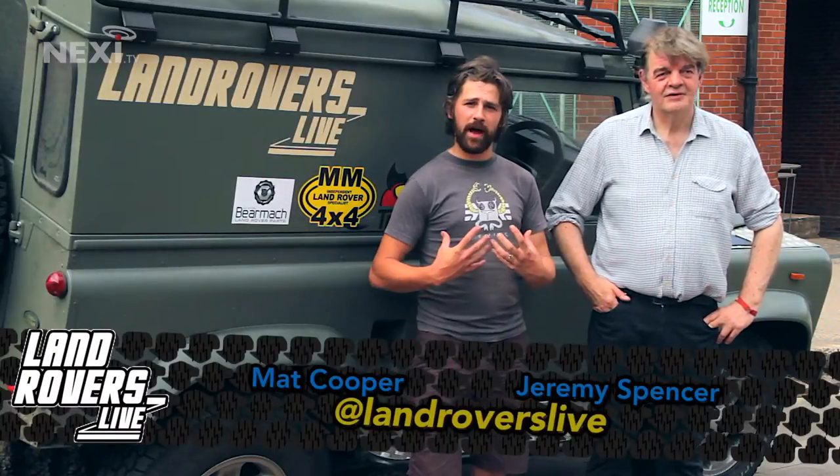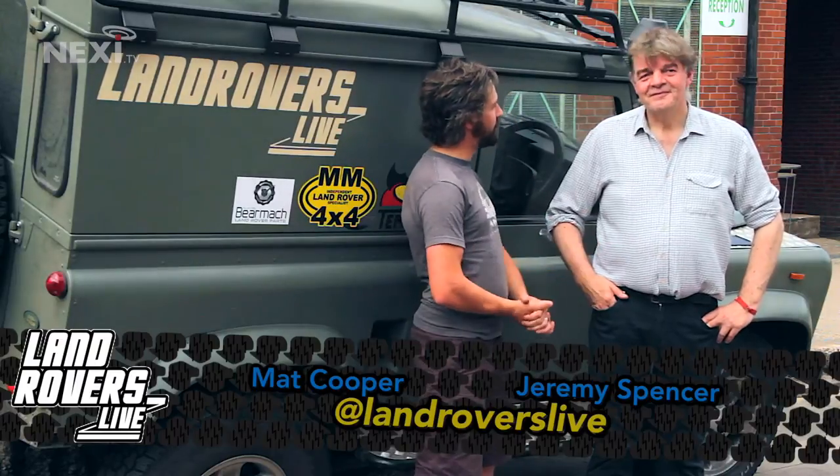Hi and welcome to this, the very first episode of Land Rovers Live. I'm your host Matt Cooper and with me, co-host Jeremy Spencer. That's right, we're the Land Rover Nutters — twice a month we'll bring you everything exciting to do with Land Rovers.